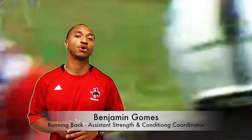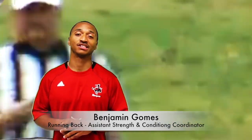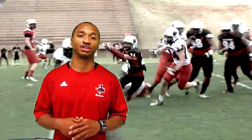This is Benjamin Gomes, running back coach and assistant strength and conditioning coordinator here at NWOSU. This is your summer production. Our coaching staff has put in a combination of hard work, countless hours, and dedication to our men in this production.